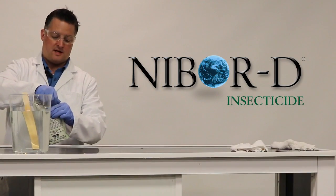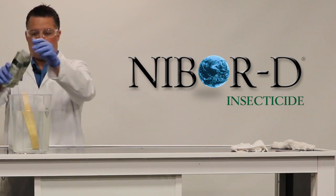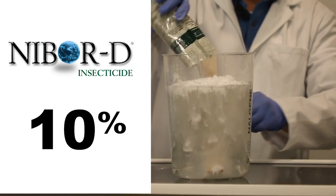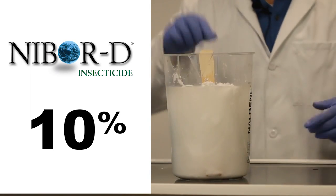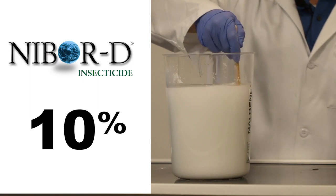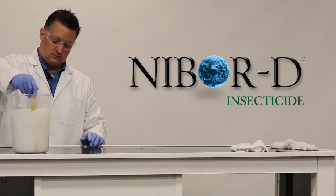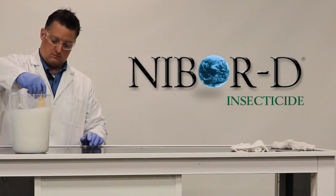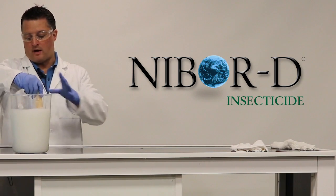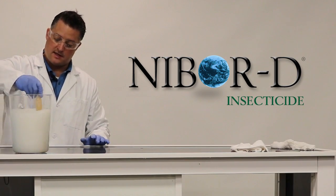We'll add another packet of NIBOR-D to the gallon of water to make a 10% solution. As you can see, NIBOR-D continues to go into solution very well — no clumping on the inside, no residual product on top of the water, no particulates or clumped particulates inside the solution.